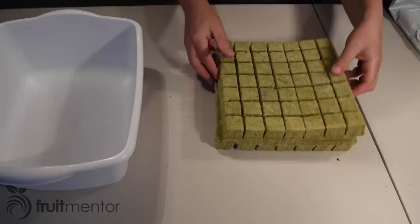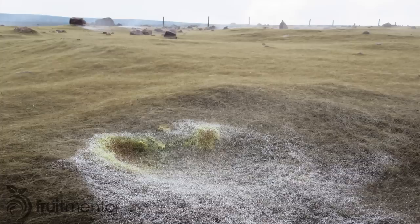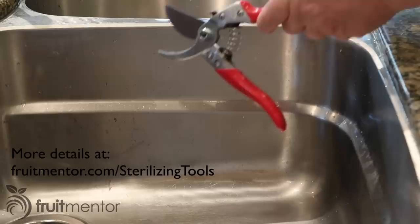I grew the cuttings in a hydroponic growth medium called stonewool. Stonewool is a man-made product created by melting rock and spinning it into a fiber. It is similar to natural glass fibers produced by volcanoes called Pele's hair.